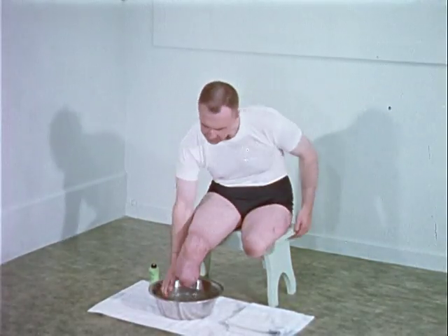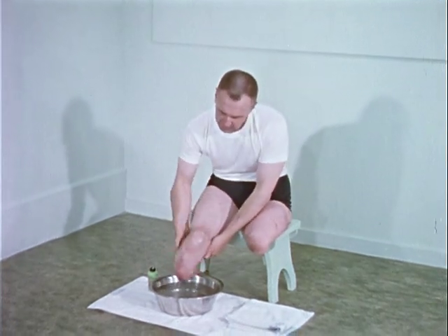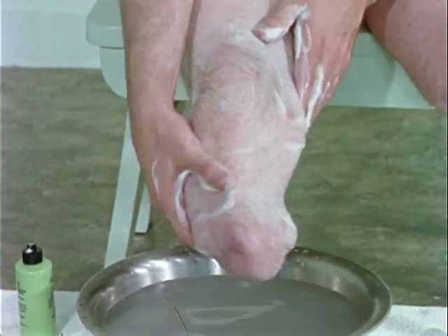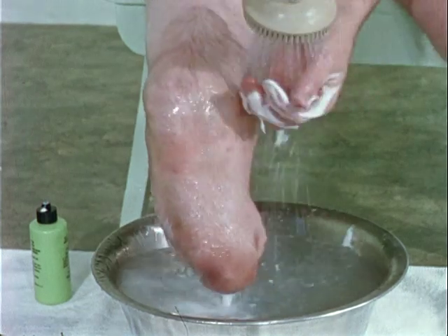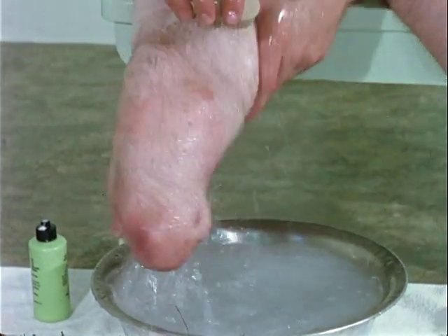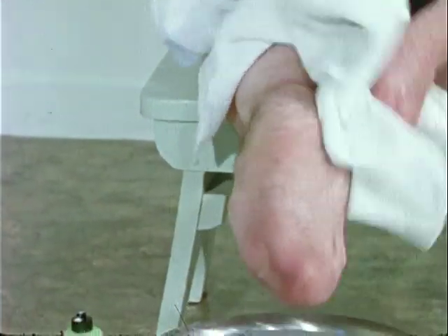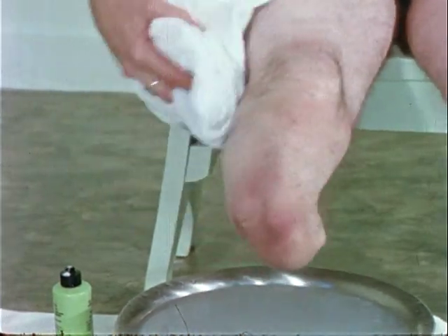Good care of the stump skin is a vital part of rehabilitation and can prevent many complications which might delay continued use of the prosthesis by the patient. A daily routine of stump cleansing with a good white soap is important. The stump should be thoroughly rinsed, and proper drying will prevent irritation and maceration of the skin. Stump cleansing at night rather than in the morning will eliminate the possibility of damp skin sticking to the prosthesis, which tends to cause skin irritation.